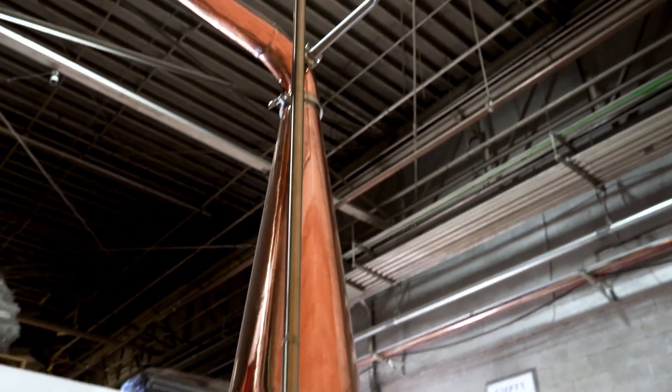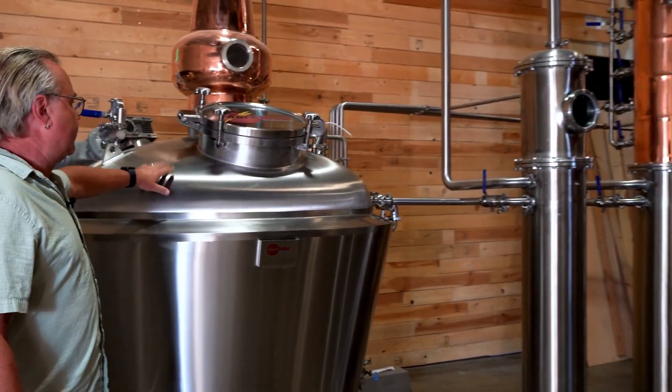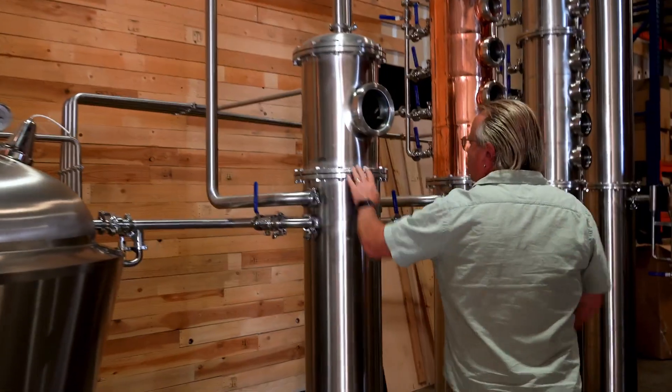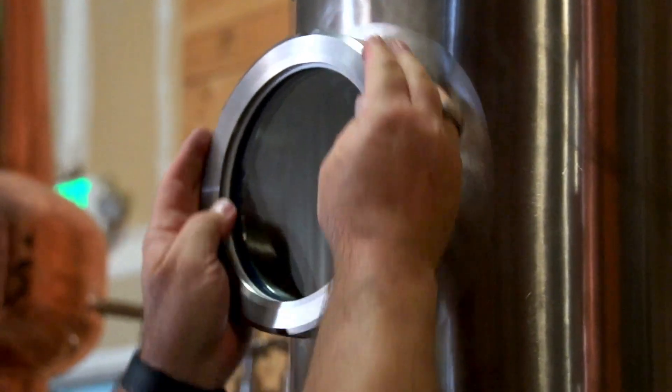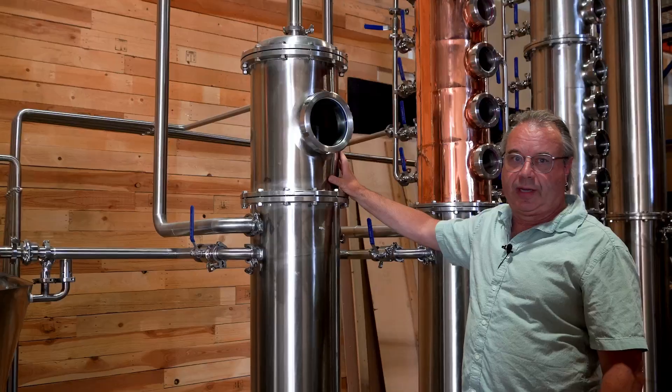There are two CIP balls that go through and clean the onion. You can run straight out of this all the way to the end of the condenser if you want to run something with lots of congeners. Optionally, you can transfer through this gin basket, which holds about 15 pounds of whatever kind of botanicals you'd like to put in.